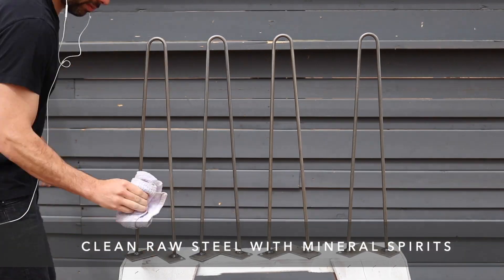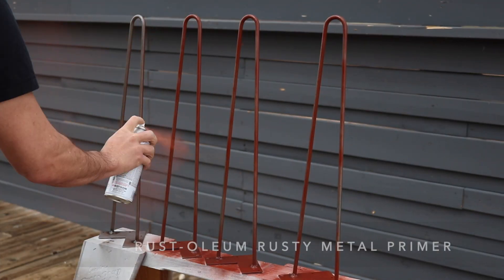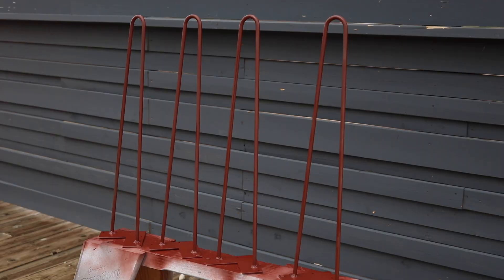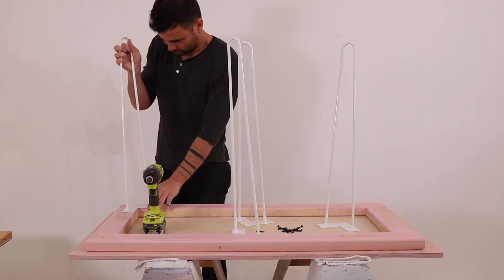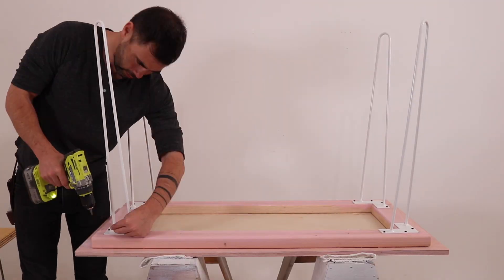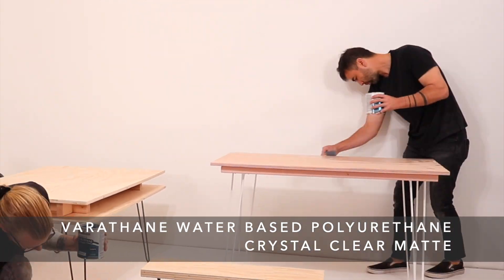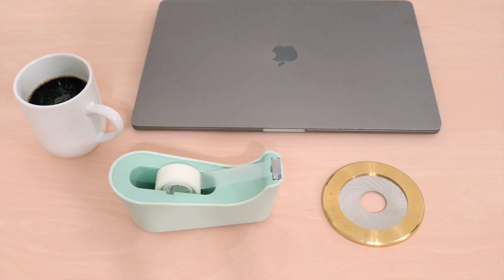The discount code is for raw steel legs only, so we're going to paint these using Rust-Oleum products. We start by wiping them down with mineral spirits, prime them with Rust-Oleum rusty metal primer, and then paint them with Rust-Oleum protective enamel in gloss white. Once the paint has fully cured, we screwed the legs to the 2x4s. The stain adds color but isn't a protective coating, so we sealed the wood with Varathane water-based polyurethane in crystal clear matte. This table has a great aesthetic, is really inexpensive to make, and because the plywood comes pre-cut there's no material waste.